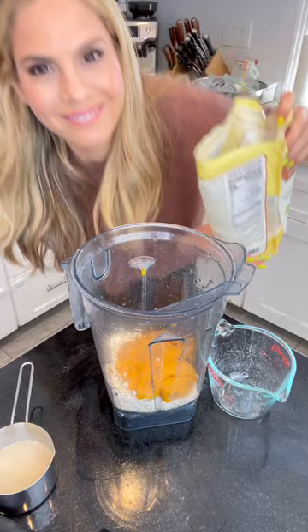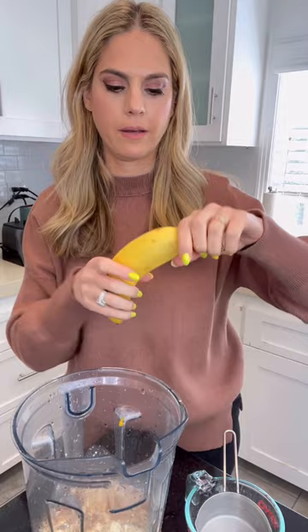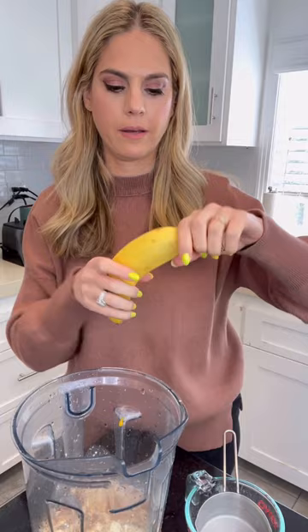Oats. Pumpkin. A little bit of almond flour. Some flax for good fiber. A little bit of milk. Some vanilla. I only have one banana left, but I usually like to use two if I'm making a big batch, just because this is your sweetener.